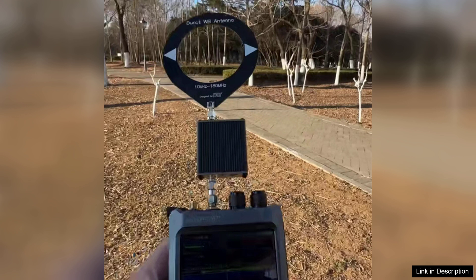Overall, the Donut Broadband Antenna is an excellent investment for anyone looking for a reliable and easy-to-use antenna. Its wide frequency range, straightforward setup, and solid performance make it a top choice for radio enthusiasts seeking a universal solution. Highly recommended.